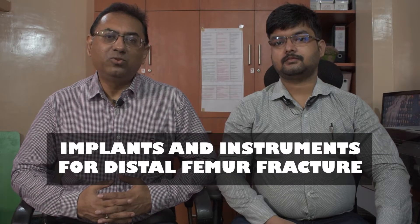Hi everybody, welcome to Ortho Implants for Life. When an orthopedic surgeon places an order for distal femur locking plates for distal femur surgery, what are the implants and instruments the implant company should send? That is what we are going to discuss today. Now let us see the distal femur fractures.